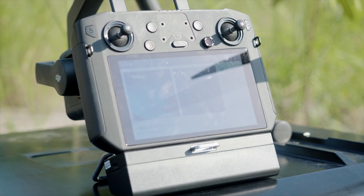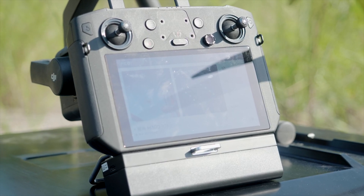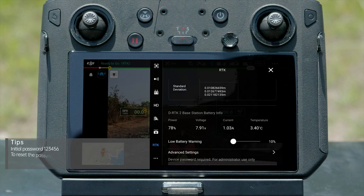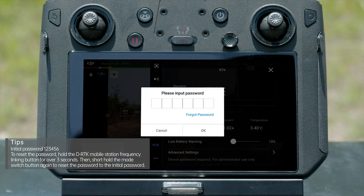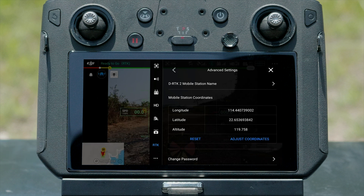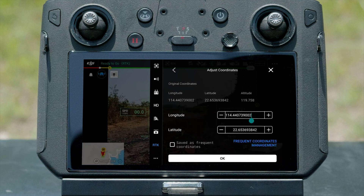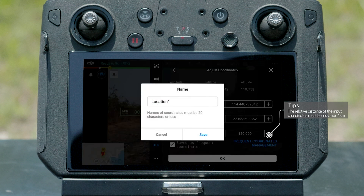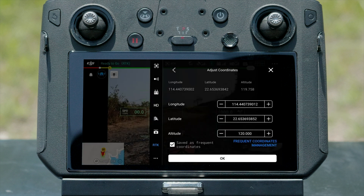You can also input coordinates into the DRTK2 Mobile Station manually. Go to the RTK page, tap Advanced Settings and enter the Administrator Password. Tap Adjust Coordinates and input the current DRTK2 Mobile Station location information. Tap Confirm, and the location will be recorded in the system.